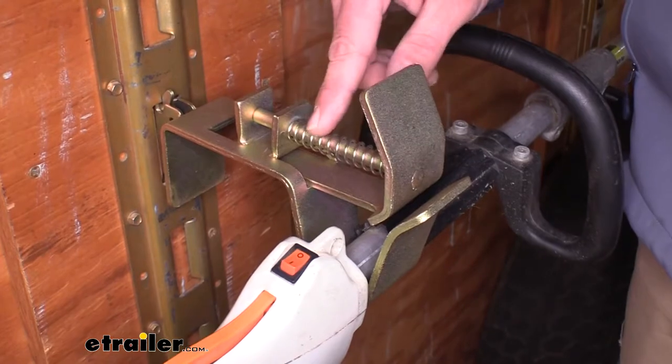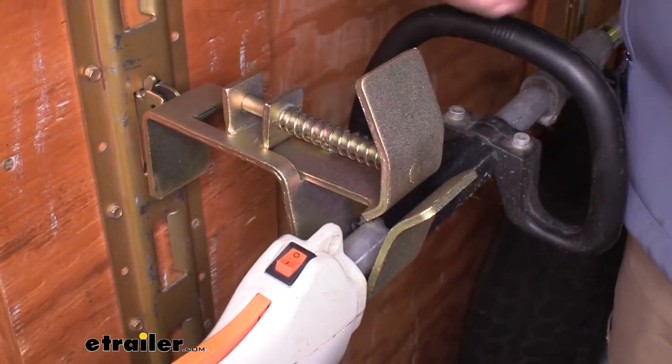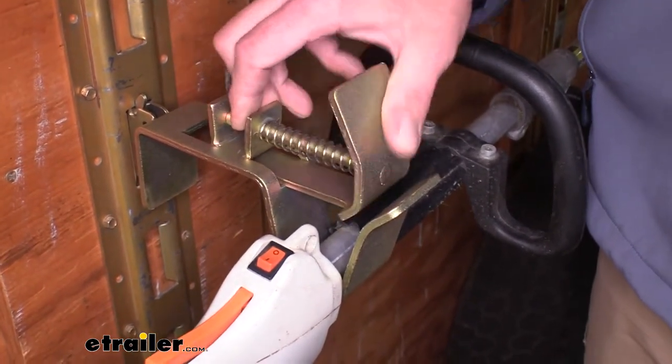It offers a nice heavy duty spring that keeps a good amount of tension against the upper plate to keep it all the way out, but it's not so stiff that we're not going to be able to get our tool in and out of there easily.